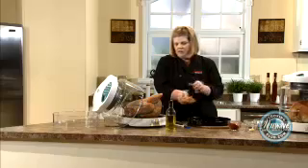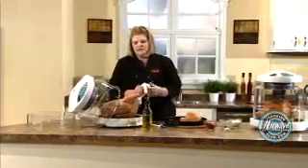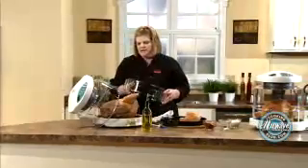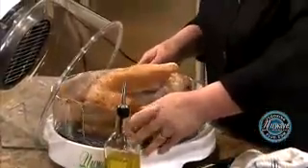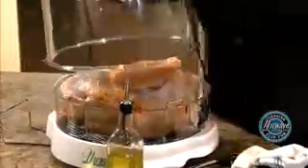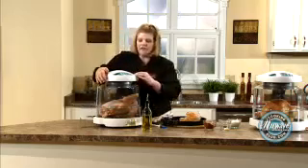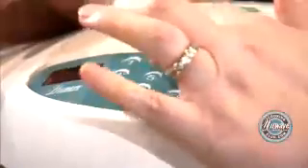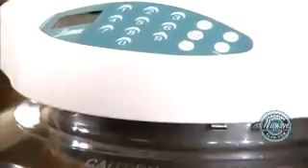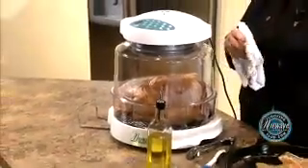A good trick with New Wave is I like a shorter, fatter turkey — they seem to fit in our ovens very well. Now we're going to take our extender ring and fit it on. Make sure it's on there very good. It's touch and go — as easy as that. Set the cook time to start. Then at the halfway mark, I'm going to flip it and re-season. In a little bit, I'm going to come back and show you our cooked turkey.